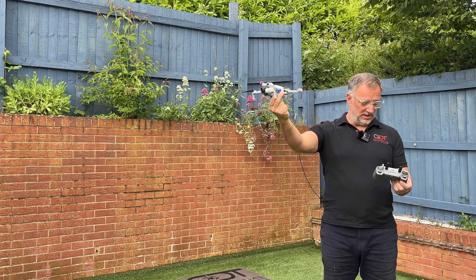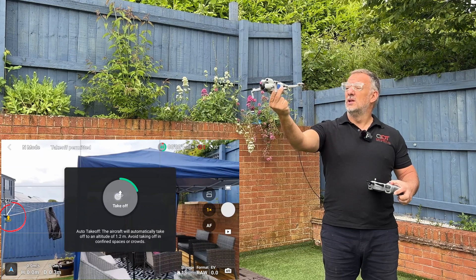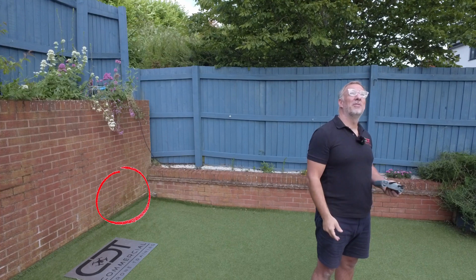Go back to the left hand side, press the up arrow, hold the circle, let go, and the drone will take off nice and calmly from your hand.